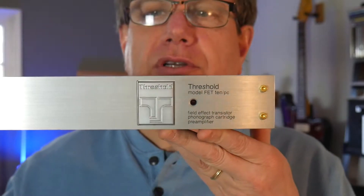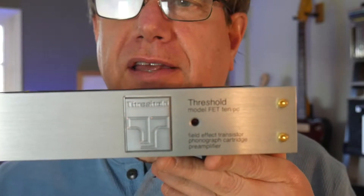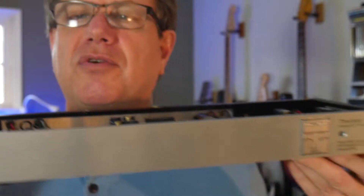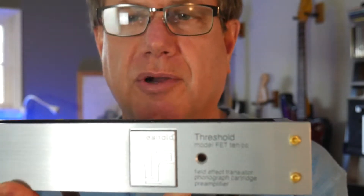Hey guys, Greg here. Today we're talking about hi-fi, specifically a nice phono preamp. This is my vintage phono preamp made by Threshold Audio — the Threshold model FET 10 PC. FET stands for Field Effect Transistor. I'm not an expert, but this is one of the nicest phono preamps of its day from the late 80s. At the end of the video I'll show you how to configure it, because this thing has a lot of fancy switches. If you already know all about phono preamps, skip to the end.